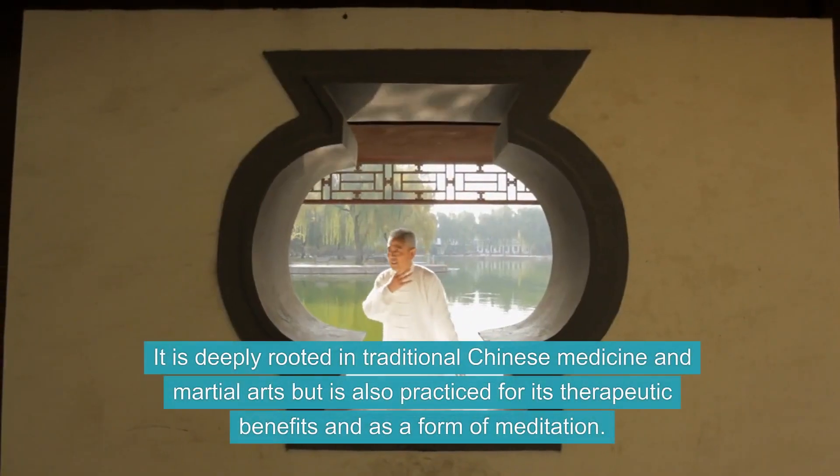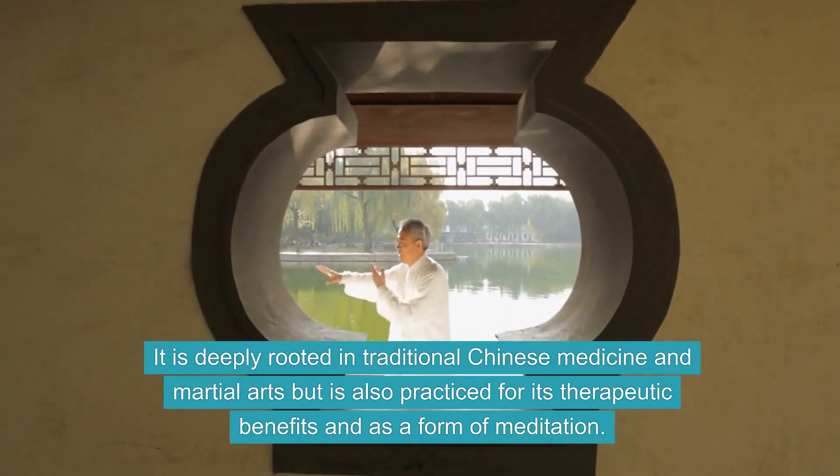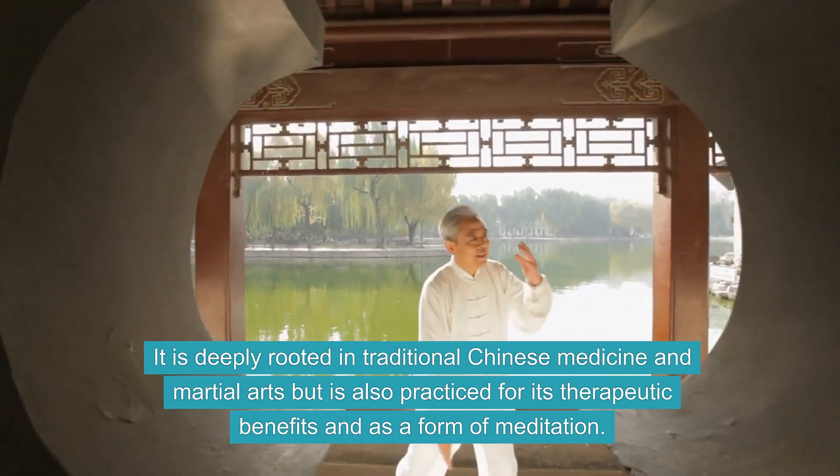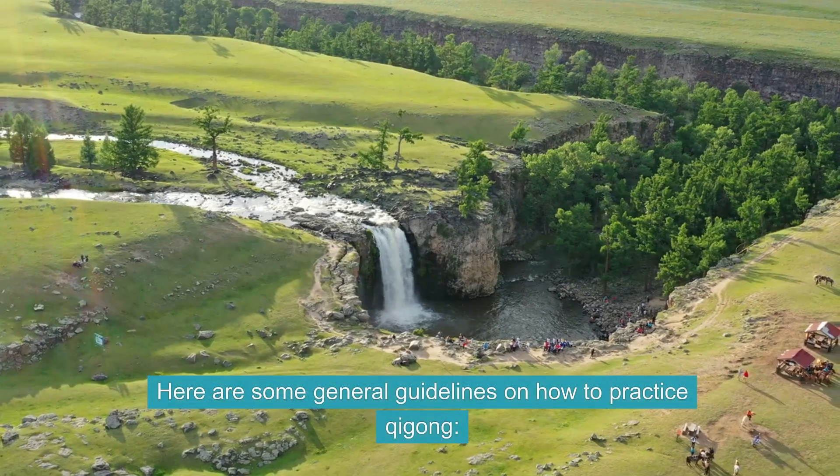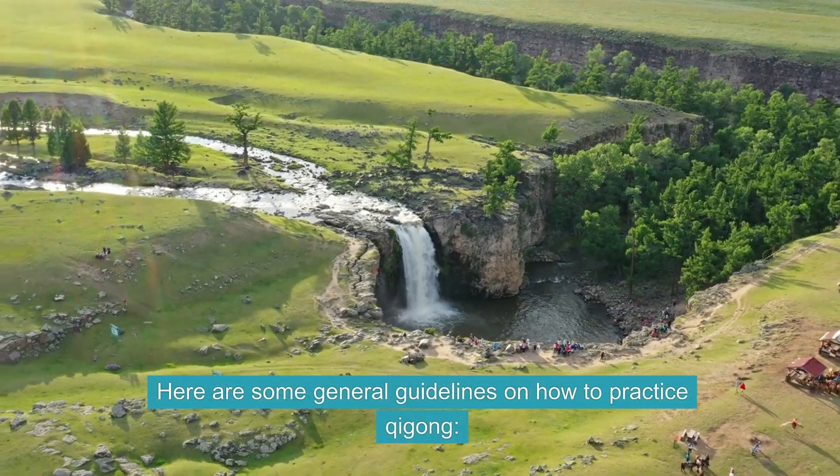It is deeply rooted in traditional Chinese medicine and martial arts, but is also practiced for its therapeutic benefits and as a form of meditation. Here are some general guidelines on how to practice Qi Gong.